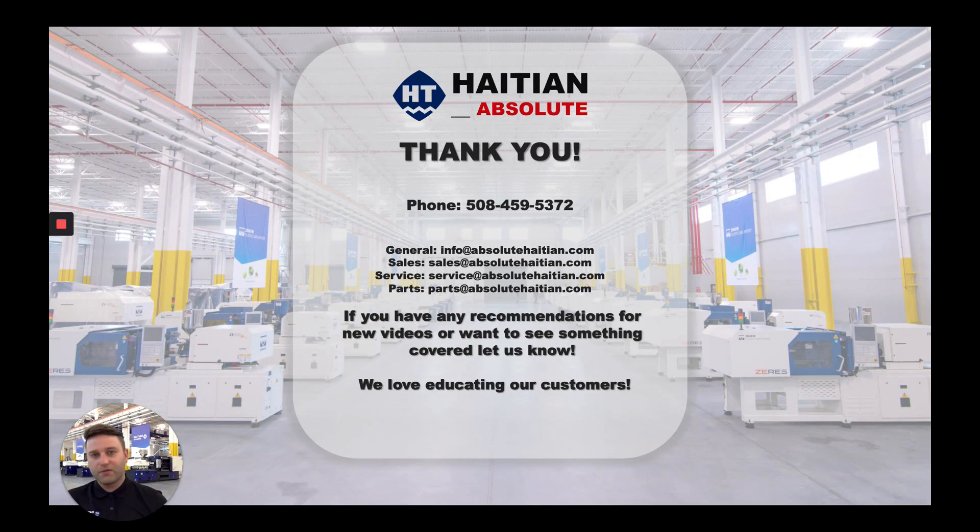Thank you for taking the time to watch this video. Please feel free to reach out if you have any questions by phone or email. Be on the lookout for the next videos — thank you for your time and I will see you on the next one.